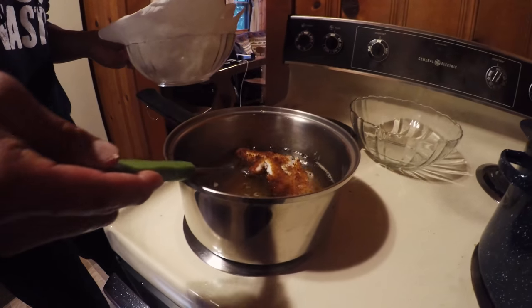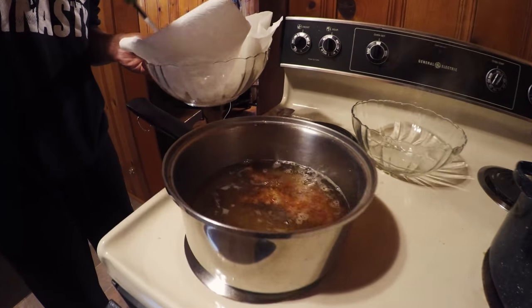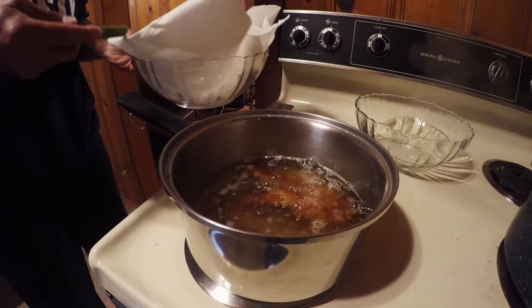You gotta be careful — you don't want to overcook them, man. That's true. You don't want them raw either.